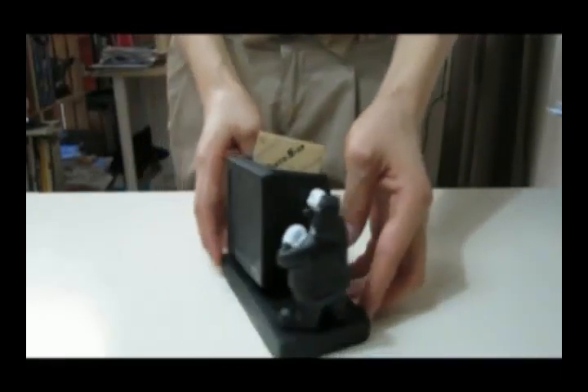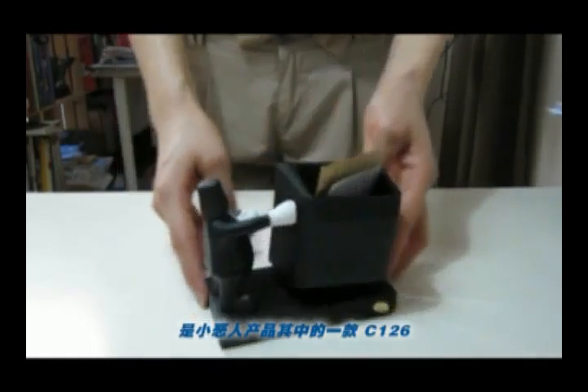This is the mobile phone holder. It is one of CACO's products, C126.